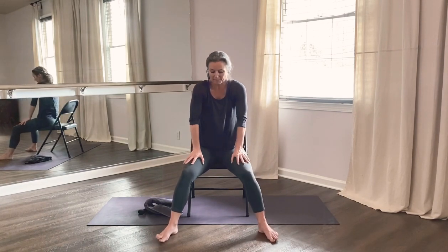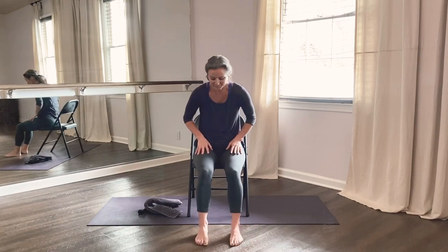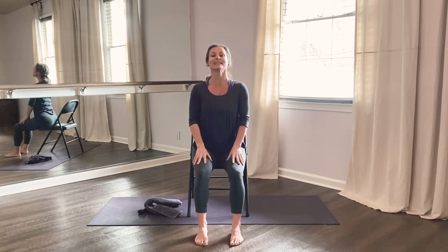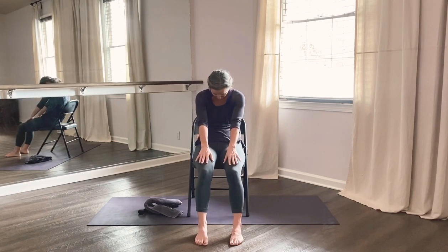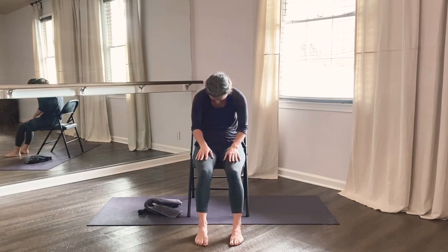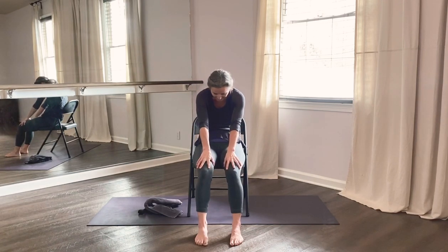Bring your feet a little bit closer together — we've got one last movement for the spine. Inhale, lift your chest, arch your back a little. Exhale, round your back, pull your navel into your spine and tuck your chin. Again, inhale lift — exaggerate this movement a little — and exhale round. Remember, nothing should cause pain; this should feel good. Again, inhale lift, exhale round generously.